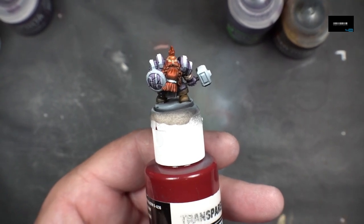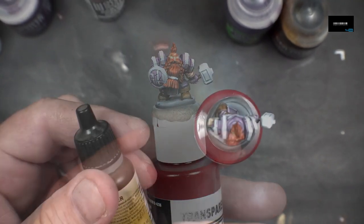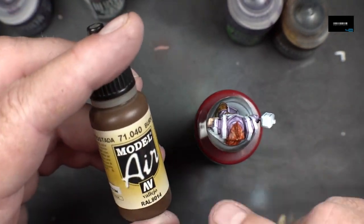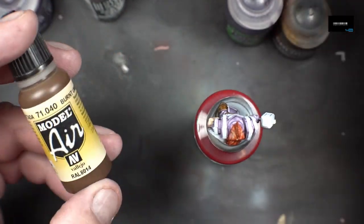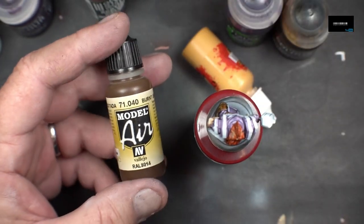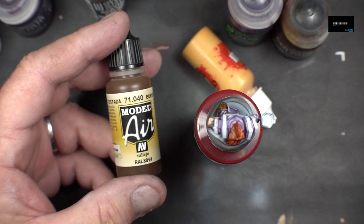On to the armor — the gold trim. For the armor and gold trim I'm going to go with Burnt Umber. I'll do brown over it and then come back and do some yellow to make it a little gold — kind of a non-metallic approach.